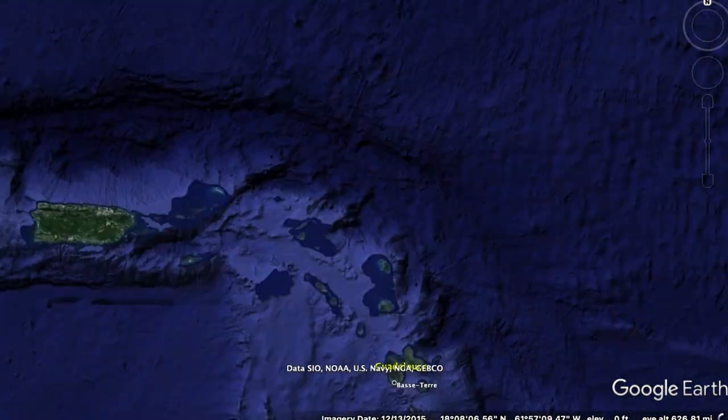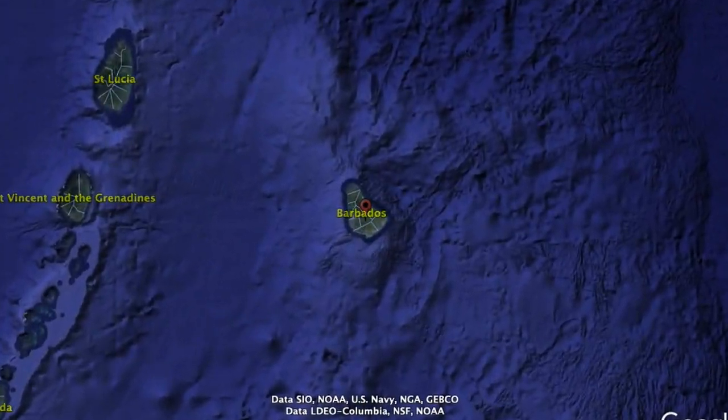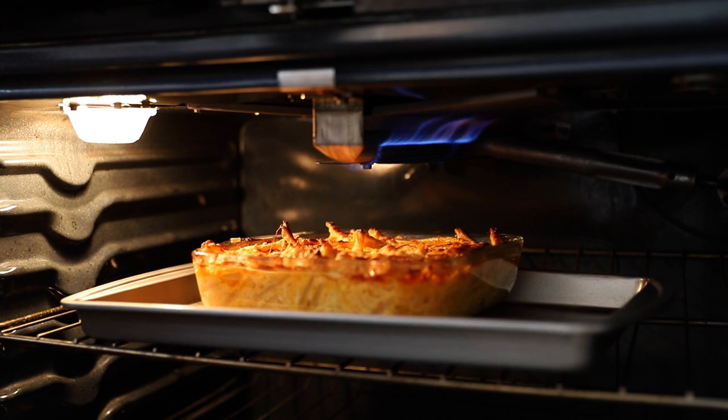In the Caribbean with some Bajan cuisine today — it's macaroni pie. It's so popular in Barbados that they just call it 'pie.' This thing is everywhere. You can find it at fish fries, street vendors, and restaurants. It's a side dish to go along with other things. I originally wanted to make their national dish, which was flying fish, but I don't know where to find flying fish where I am, so I'm just going to make mac pie.